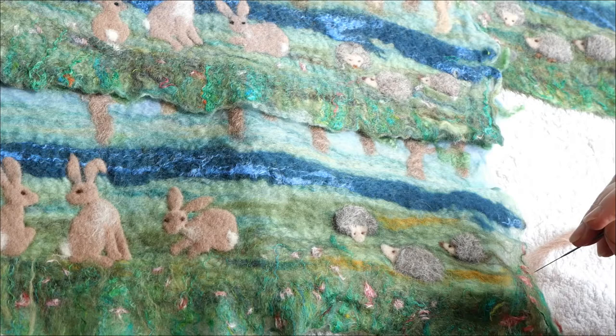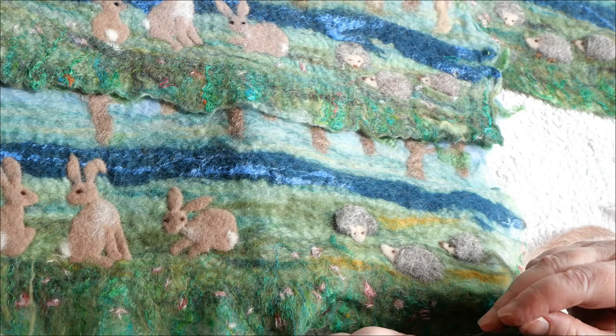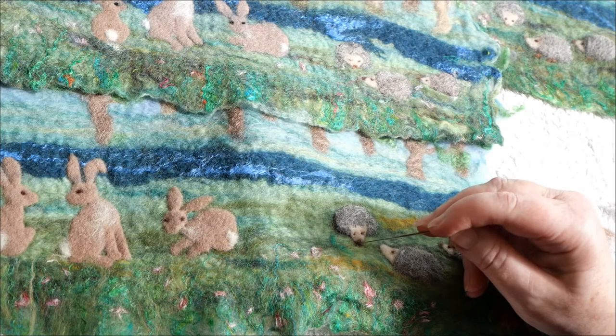I've tidied up the hedgehogs — you don't want to tidy the grey marl too much because they are meant to be spiky. I've also given them eyes. If you like, you could give them a nose: I've balled up a tiny bit of the fibres we used for the trees, so it's not quite as dark as the eyes, and you can give your hedgehogs noses.